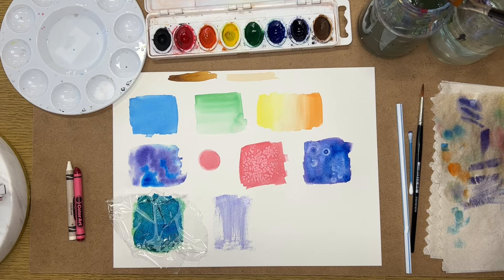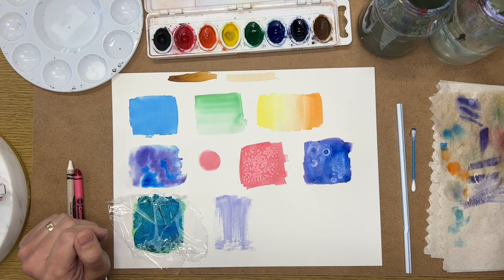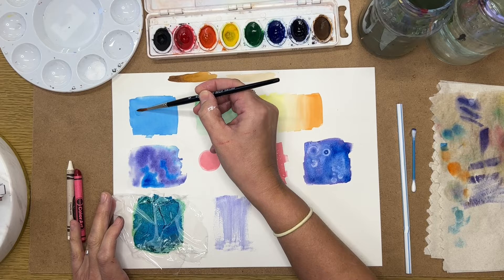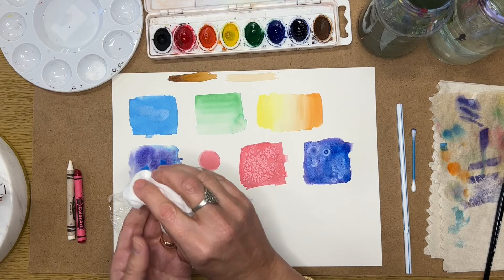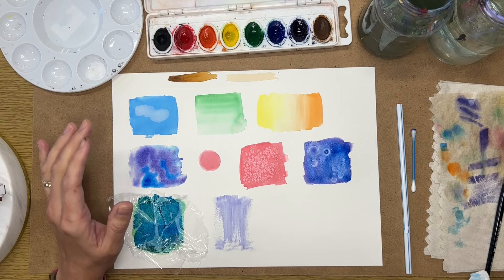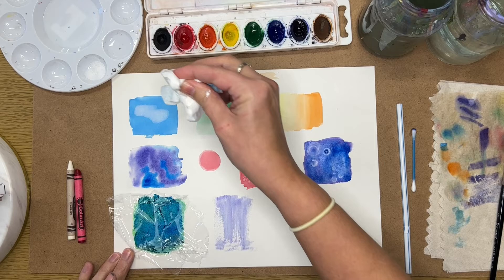You can also lift color after it's dry. Once the square has dried, add some water on top of it and push it gently into the surface — but be careful not to scrub too much or your paper will start crumbling. Then press a tissue down and lift some of that color up. You can do this a couple of times to widen the lifted area.